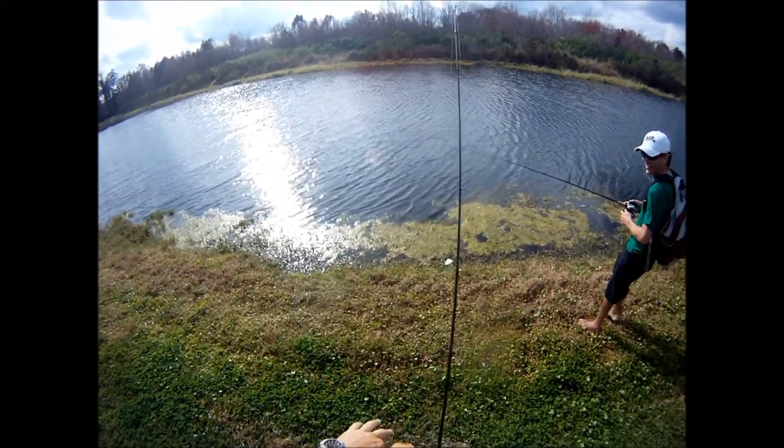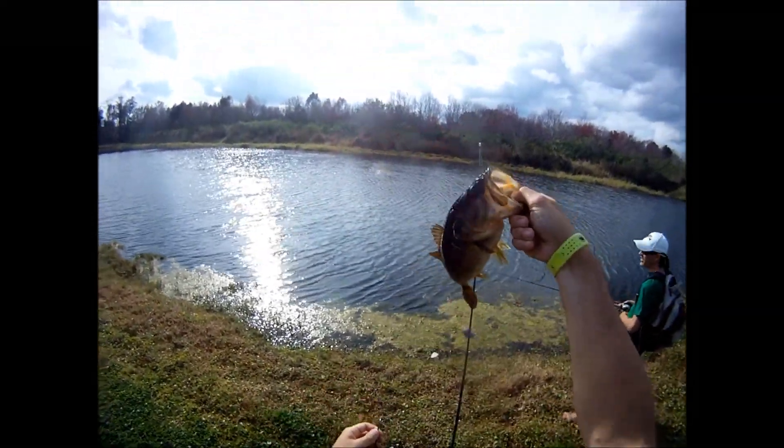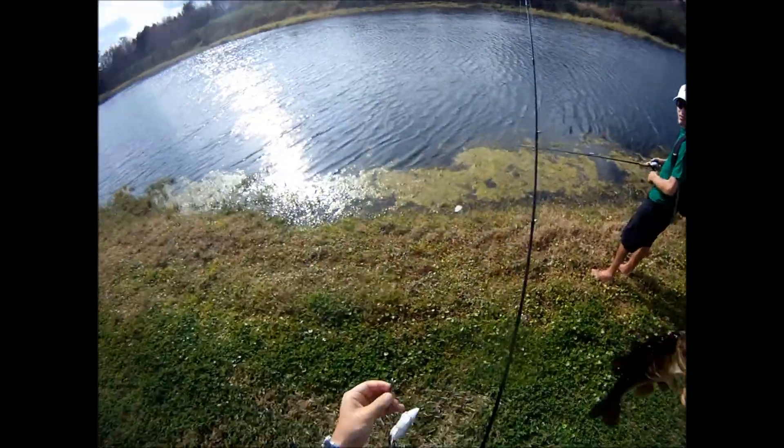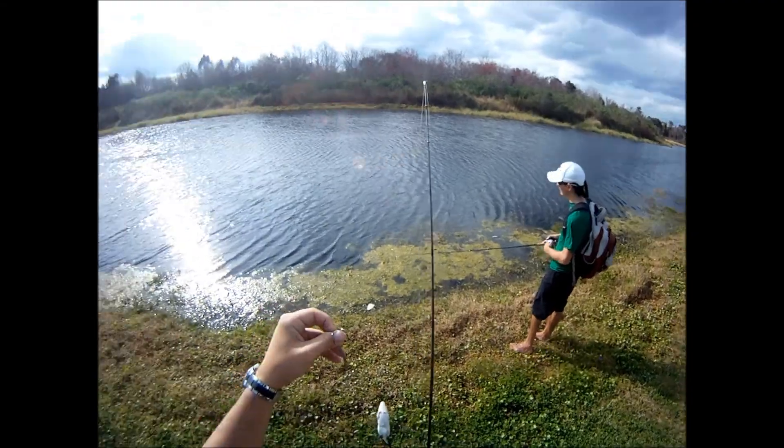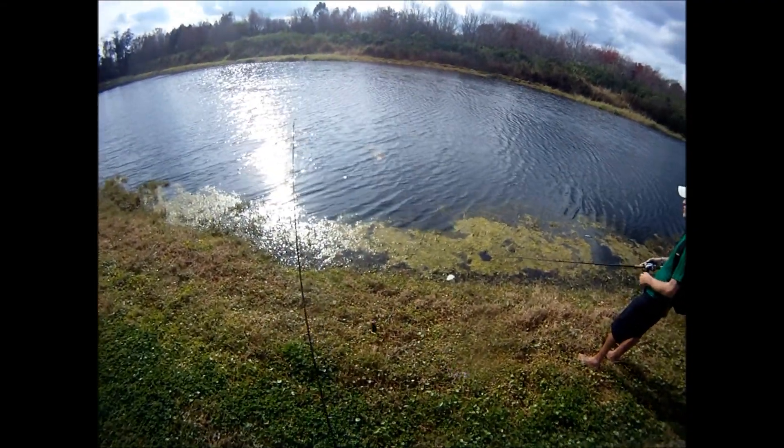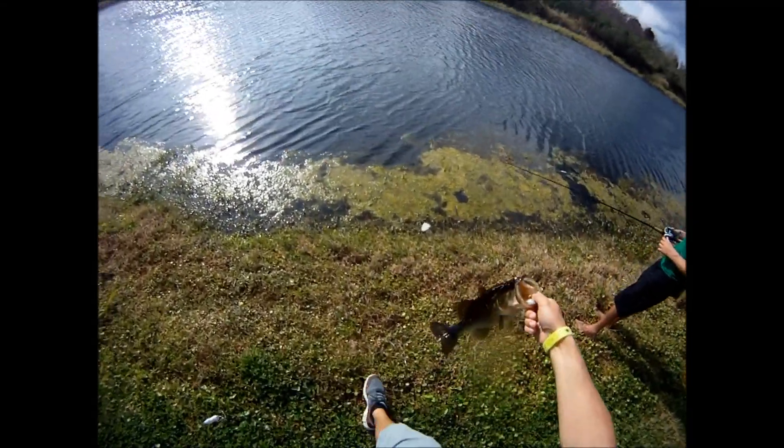Dude, look at the size of the hook for this. Look at the size of the hook — that's really big. This is a good fish.